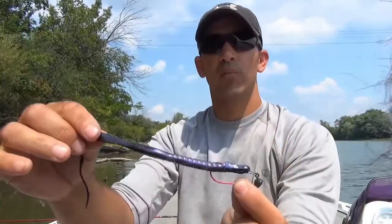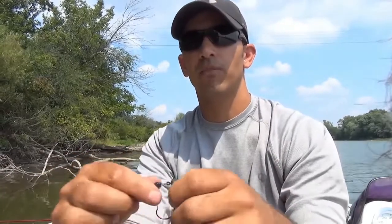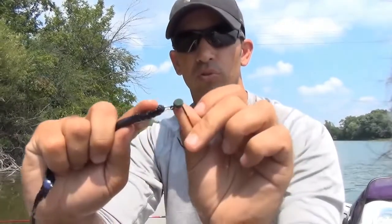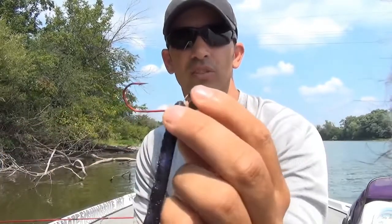Remember, you can use any soft plastic bait that has a head big enough to run onto the corkscrew piece, and that will actually fit with the size hooks that the manufacturers are making nowadays with these shaky head jigs.